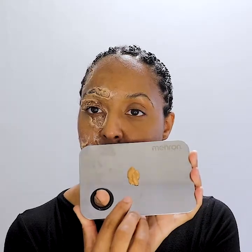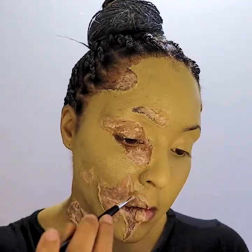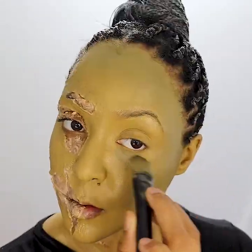Dipping into Mehron's bruise wheel, I'm actually going to use this as my skin base color, mixing it with my everyday cream foundation in my shade. I'm going for a campy horror zombie vibe, and a big inspiration for my choice of going green was Dan O'Bannon's 1985 Return of the Living Dead's Green Half Zombie.